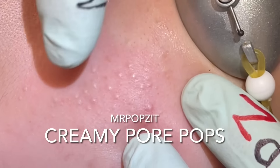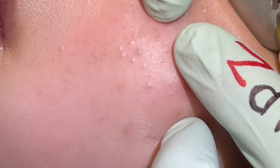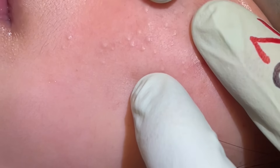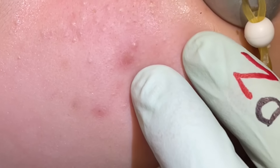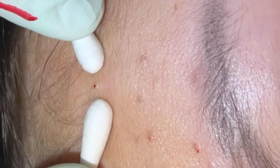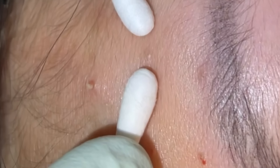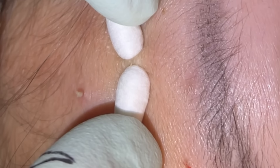This is teenage skin — that oil kind of mixes with dead skin cells and we get keratin in here. Very common whiteheads. We're going to open up these pores and then just a little pressure with Q-tips and an extractor and we'll pop these out. Pull that skin, a little pressure — you'll see each one of these pores start to clear.